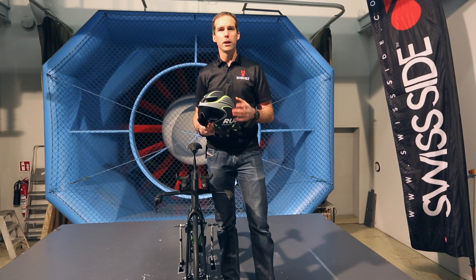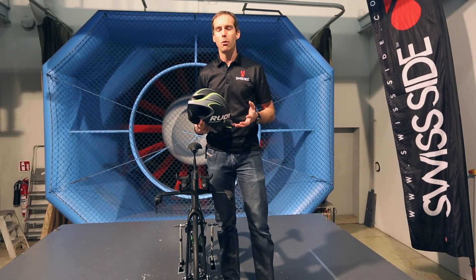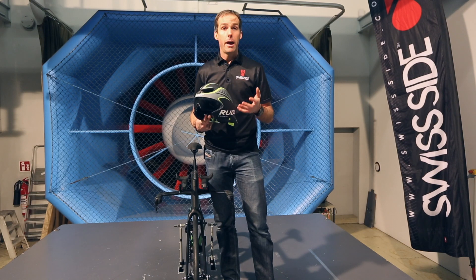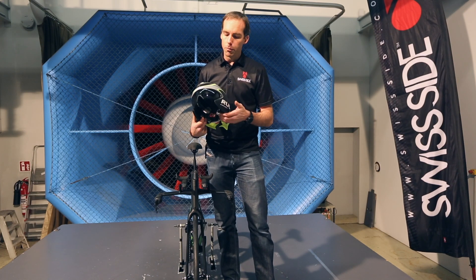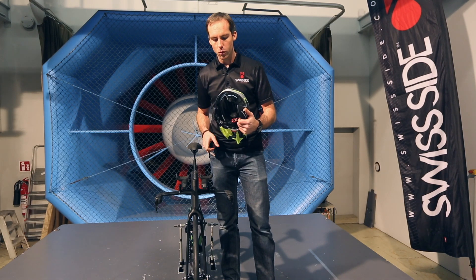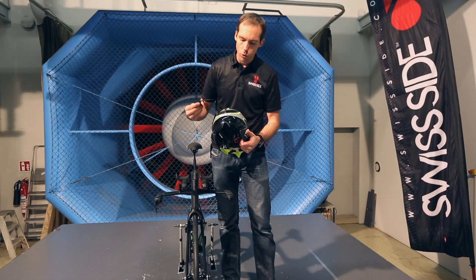Don't forget cooling. A lot of people go to Kona, for example, in Hawaii and find themselves out on Queen K Highway where it's extremely hot, and they lose a lot of energy that way. A helmet like this Rudy Project Wing here is quite a good one because it offers a cooling solution.